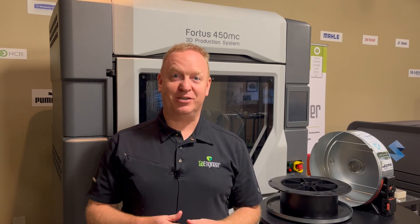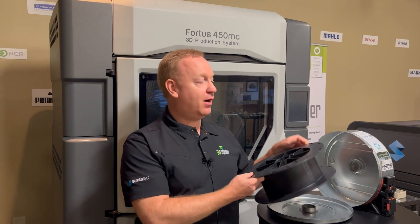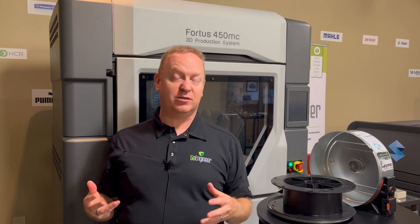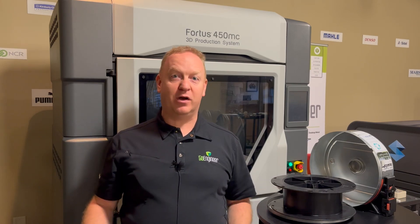Hi, I'm Joseph with Go Engineer. Today I want to show you how we can replace the spool on the Stratasys material cartridges when you're using a non-Stratasys material and the open materials option. It's really not very difficult, let me walk you through it.